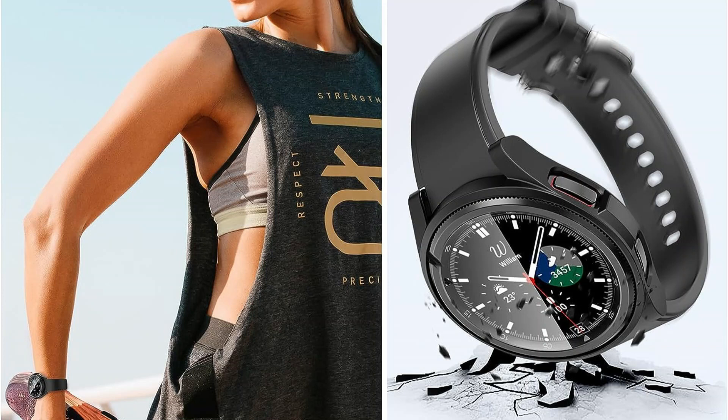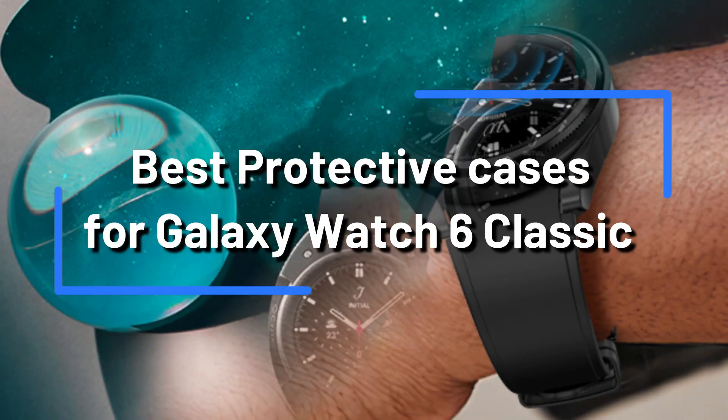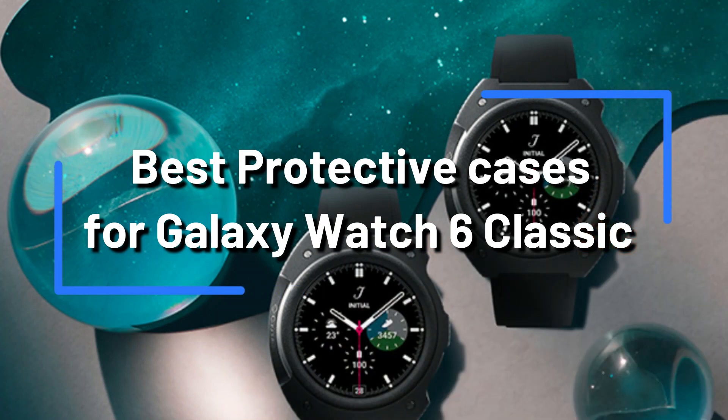You might be seeking a great cover to protect your Samsung Galaxy Watch 6 47mm Classic if you recently bought one. Thankfully, we have already done the legwork and discovered the top covers for the Samsung Galaxy Watch 6 47mm Classic.